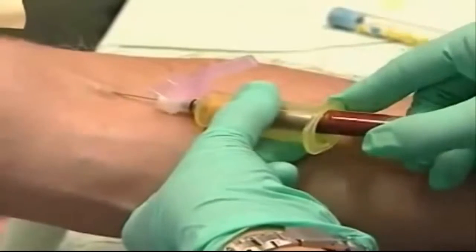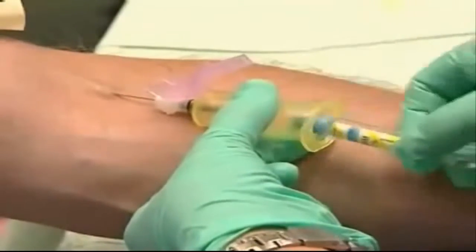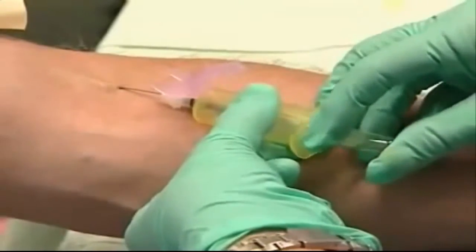To switch tubes without causing the patient discomfort, you want to steady your hand against the arm. Then you can pop in the next tube without pushing the needle any deeper.